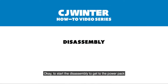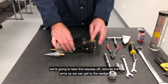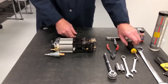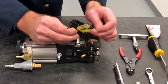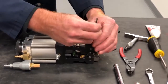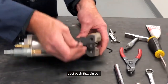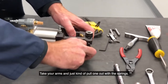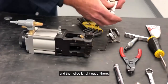To start the disassembly, to get to the power pack, we're going to take this keyway off, remove the arms so we can get to the wedge and remove that, and then pull the cylinder out from the bracket. We're going to take the fulcrum pins out — just push that pin out, lower pin out. Take your arms, pull one out, let the springs get tension so you can turn it, and then slide it right out of there. You can leave those together for now.